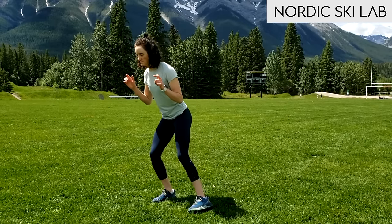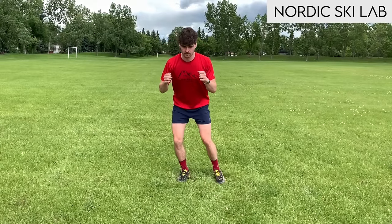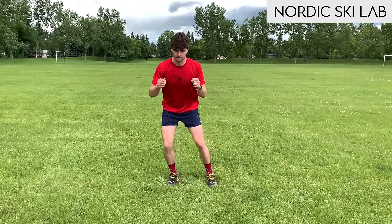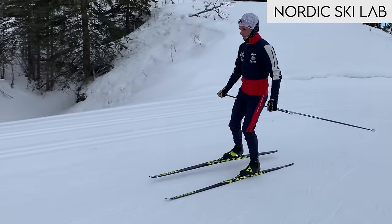The one skate dance drill is done in two parts. The first part you can practice anywhere, anytime — you can be on skis but you don't have to. The examples in this video will be demonstrated off snow. The second part is done on skis, either on snow or on roller skis.